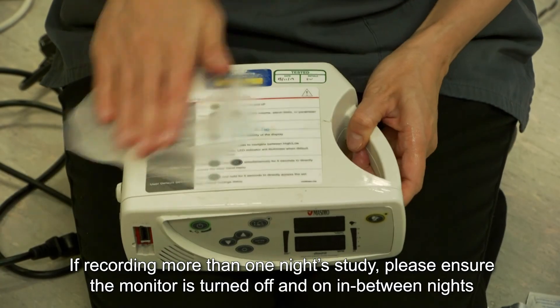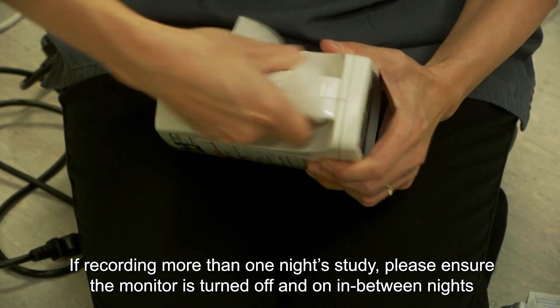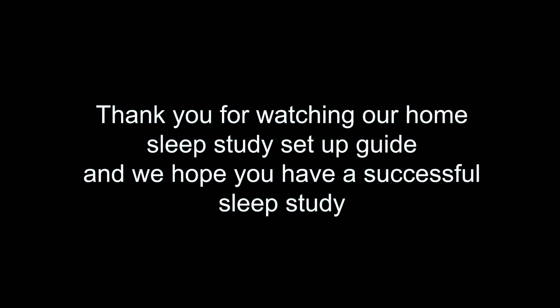If recording more than one night's study, please ensure that the monitor is turned off and on in between nights. Thank you for watching our home sleep study setup guide and we hope you have a successful sleep study.